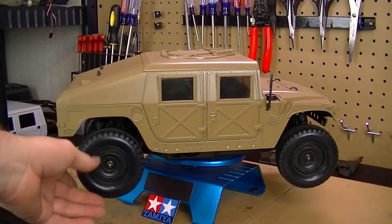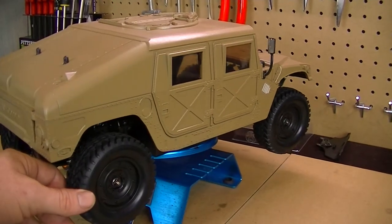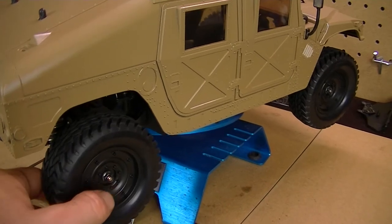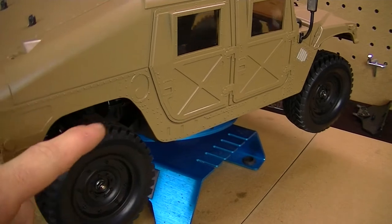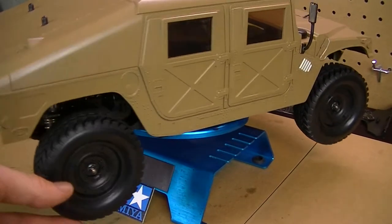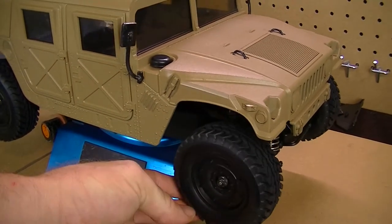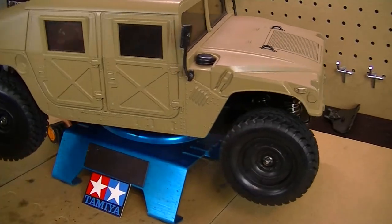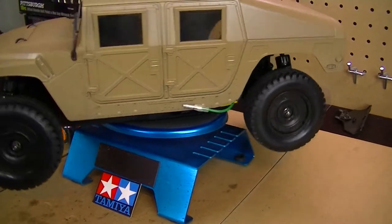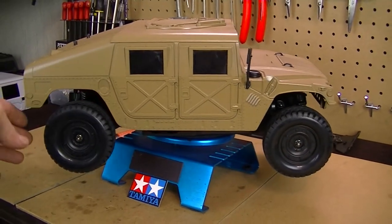I got the wheels and tires on now. I actually ordered some Gmade VR01 three-piece beadlock rims for the Hummer, but I could not use them on these tires because these are actually a little smaller. The rims are 1.9 but the tires are made especially to fit into the rim, and I was having a big issue mounting the beadlocks. After some research I found out these tires are about 1.55, so the beadlocks just weren't going to work. I sat there for days fighting with it and it just wasn't happening, so I had to end up using the stock ones.